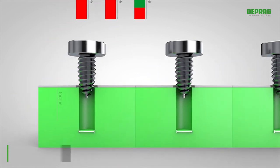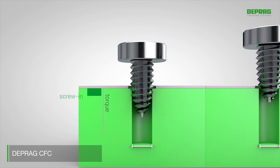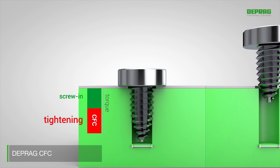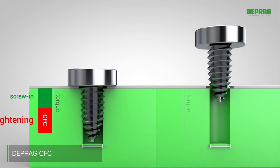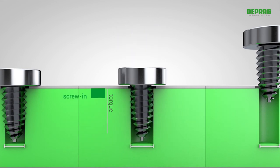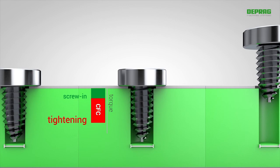With DEPRAG CFC, our new adaptive screw-driving process, you can set the torque value needed for tightening as required. If the hole diameter is larger and the screw-in does not need so much torque, DEPRAG CFC recognizes this and carries out tightening with the correct preset torque.